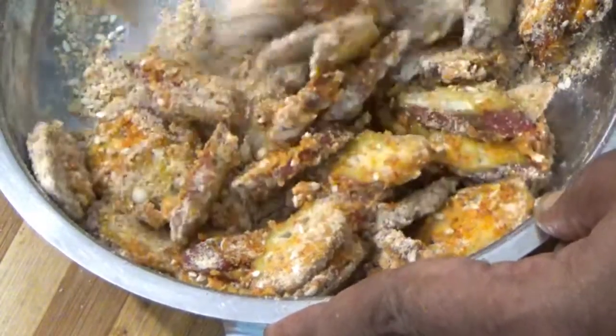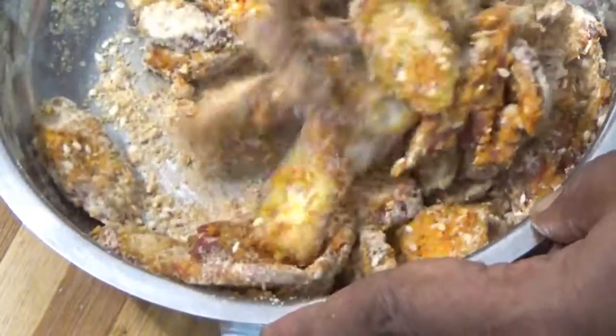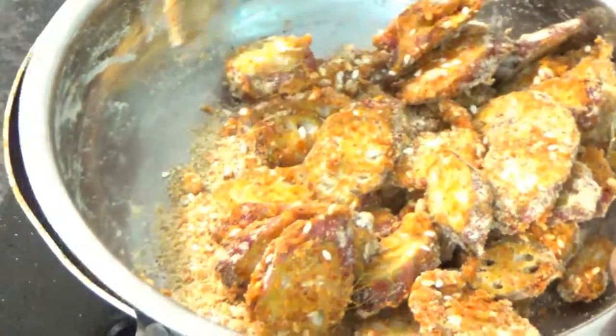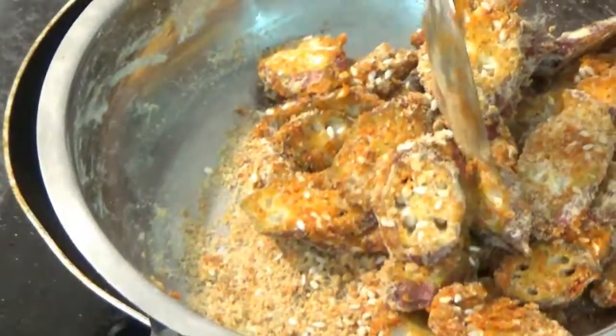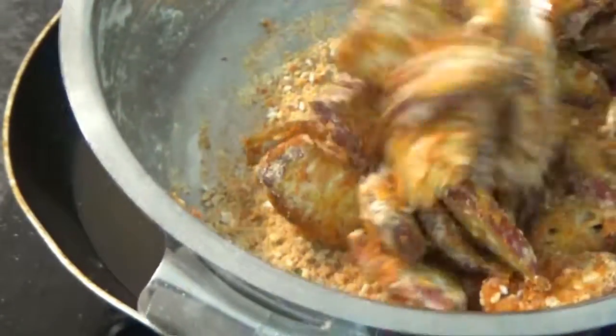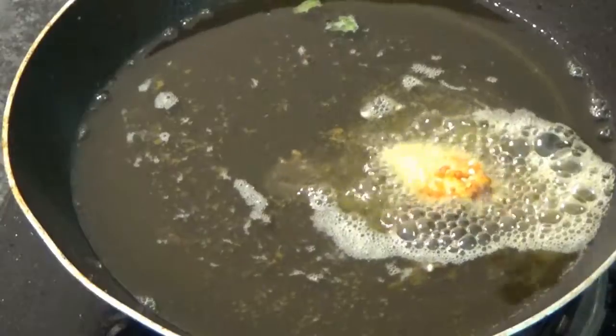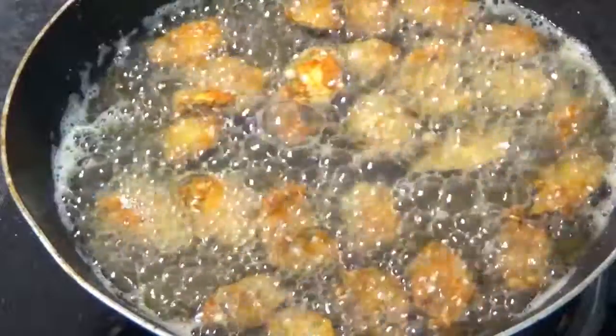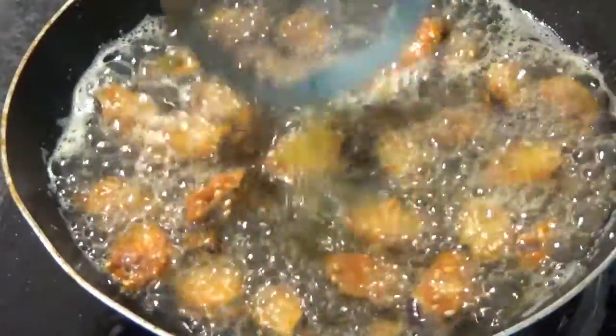When the oil is done, we will add some oil and put a little oil in and mix it up. We put it on medium flame.